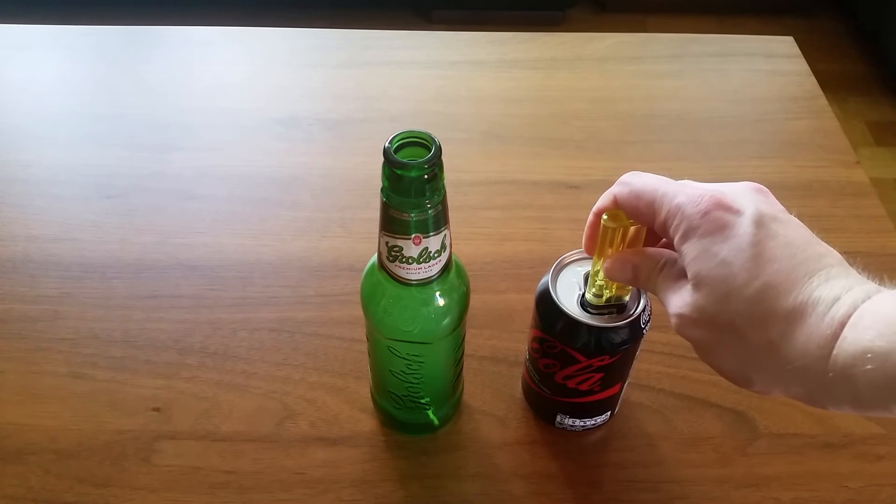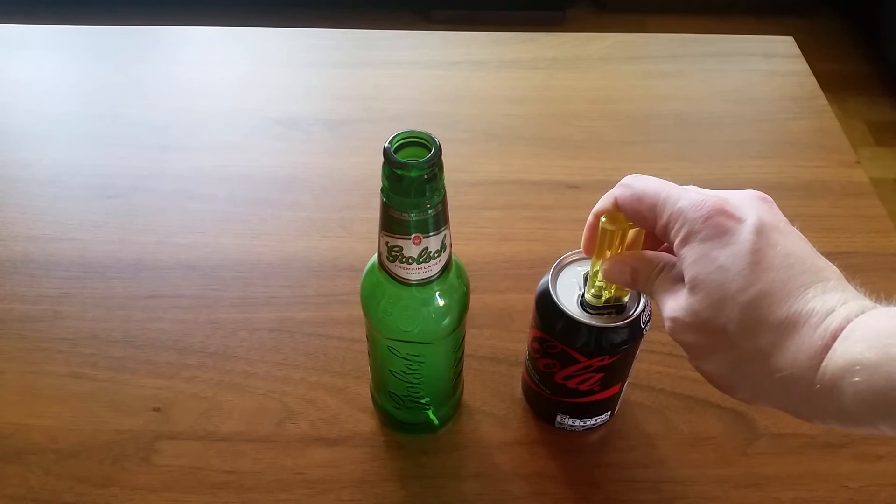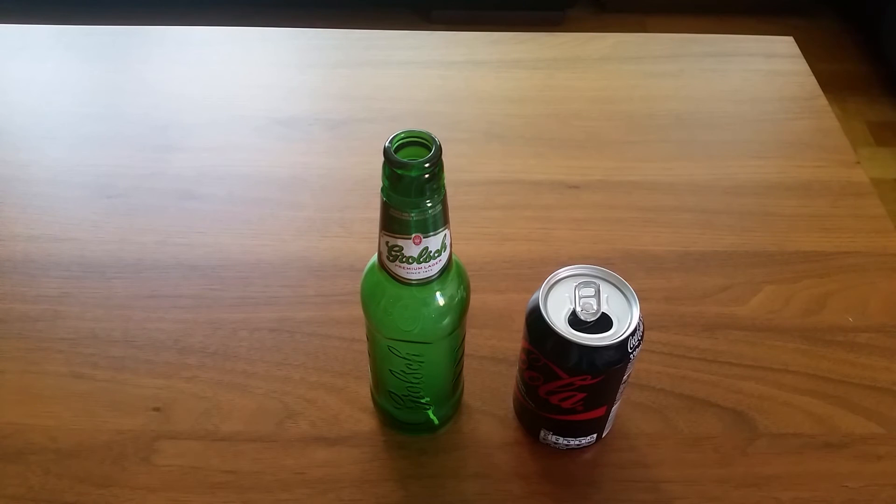We are going to add some butane to the can here. Now we are going to add a match. That burnt. That was great.